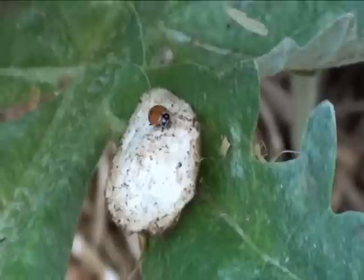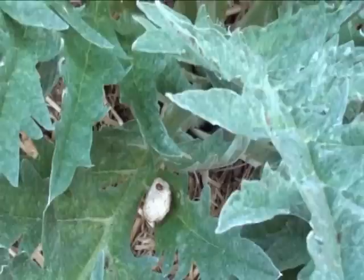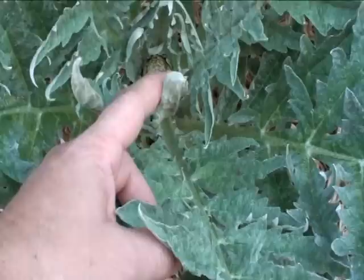Here's one of our ladybug friends on a wet cotton ball getting a drink. And on our artichoke — what is he doing hanging out on the artichoke? I think he's protecting this guy. Check it out.